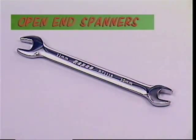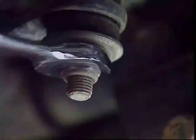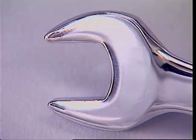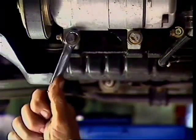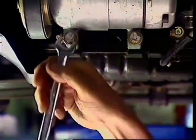Open-end spanners slip easily and quickly onto fasteners, which is particularly important for nuts and bolts in awkward places. The angle on the head allows it to be used in two different positions. While an open-end spanner often gives the best access, if the fastener is extremely tight the open end shouldn't be used — this spanner only grips across two flats, and if the jaws flex slightly the spanner can suddenly slip. Use a ring spanner to break such a bolt or nut free, then the open end. The open-end spanner should only be used on fasteners that are no more than firmly tightened.